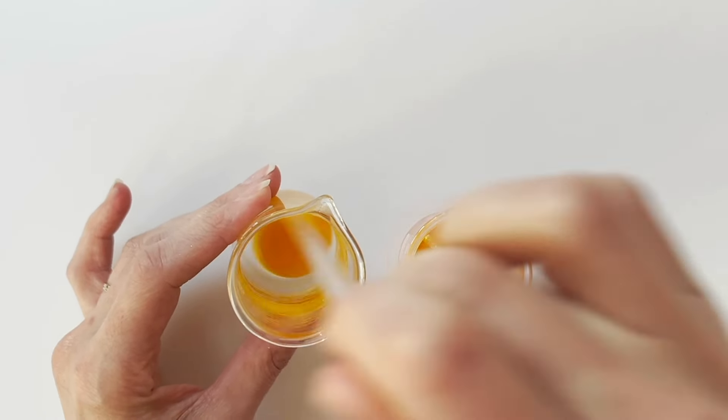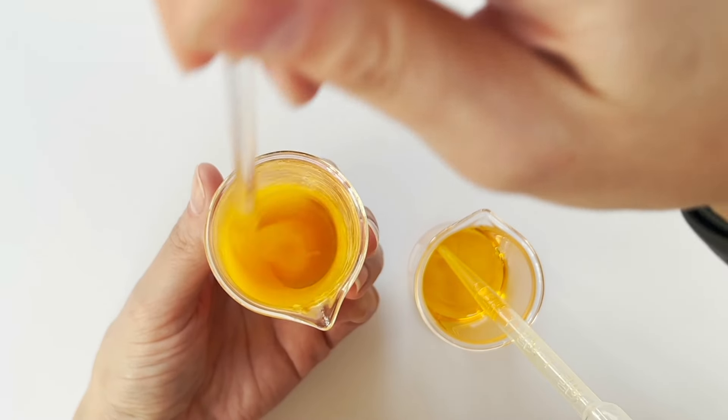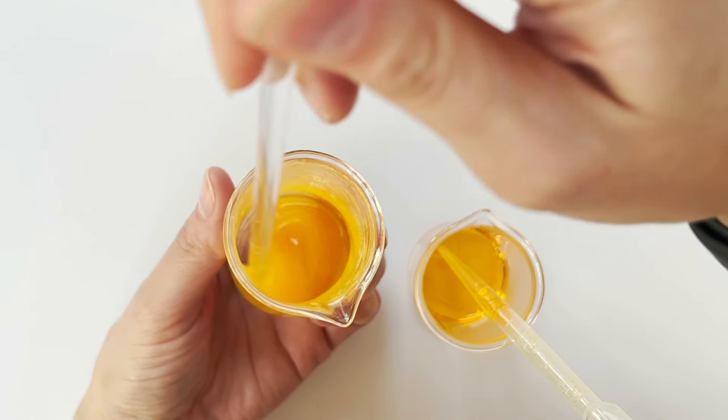I've sped it up a bit just so we're not here all day, and you can see it's starting to thicken up as we're about halfway through our serum.